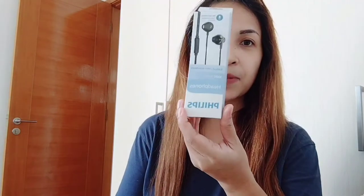So ngayon guys, yung gagawin ko mag-unboxing ng bagong headphones — yung brand Philips headphones.